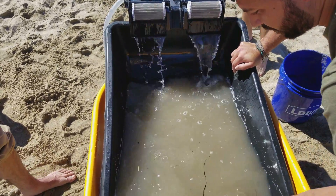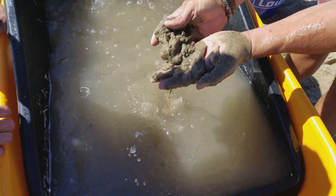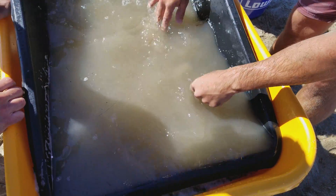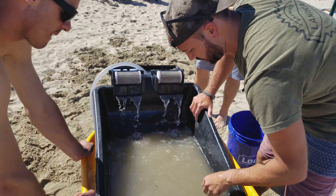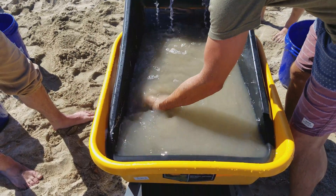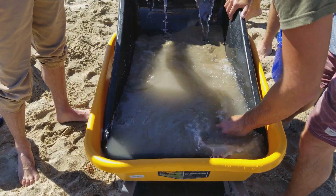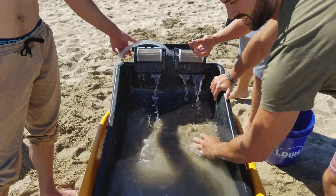Everything that stays underneath here is all just plain sand — no trash, no gunk. So this is pretty clean right now. Look at that — you can even see cigarettes came out of there. It's everything. We're cleaning the world.